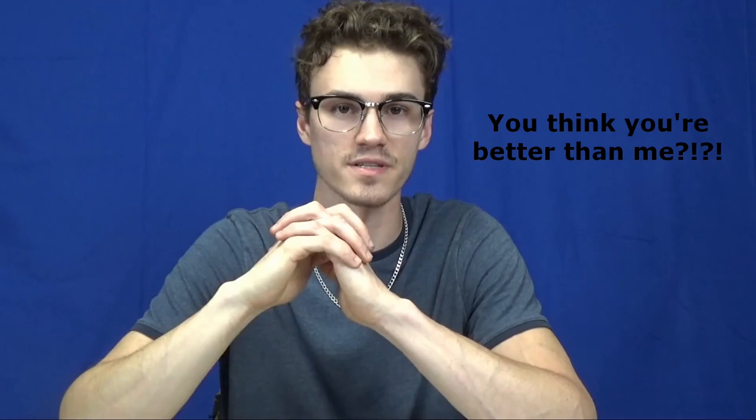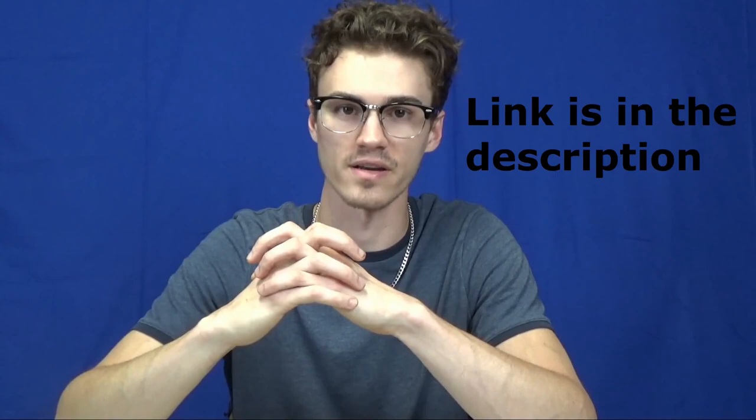I may have lied in my last video saying I was going to make one about how to set your heel on your graver. I realized I can't make one any better than Sam Alfano can. He made a video talking about how to set the heel, and I wouldn't be able to explain anything as well as he can. He is a master engraver after all. Go watch Sam Alfano's video if you want to know how to set the heel.